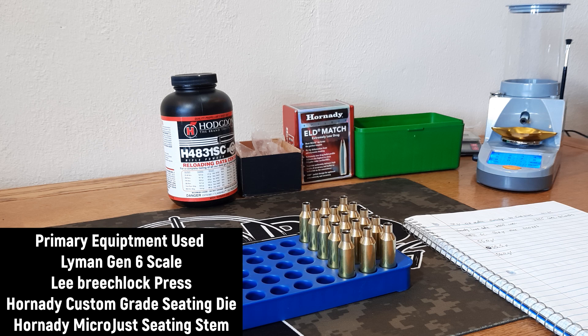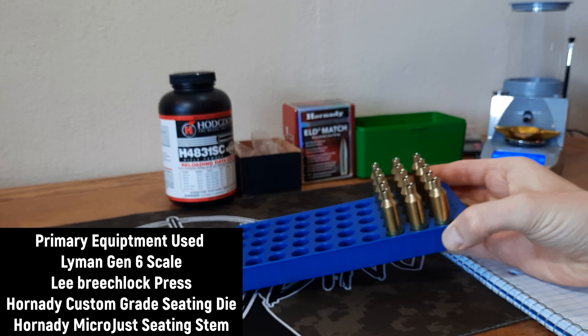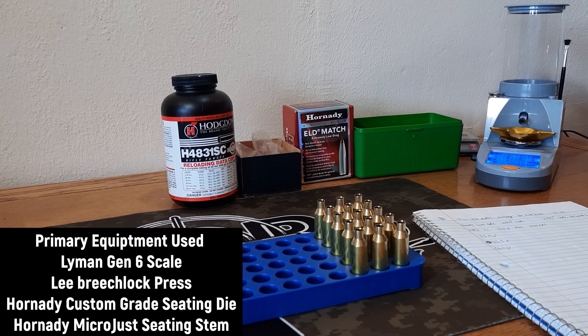Today we're going to continue with the Wednesday series of videos where I show how I do things on the channel. By the time you see this video you'll have already seen the groups we shot with this load. I've got 15 more pieces of Hornady six-times-fired brass, and the reason I have 15 is because I started with 48 and we're now down to 15, so I need to fire these before I resize and get everything ready to shoot again.